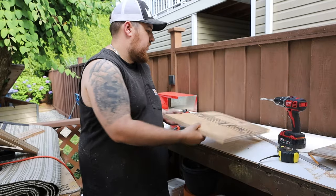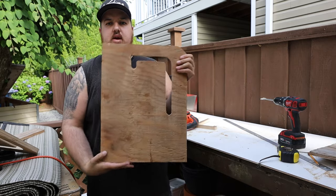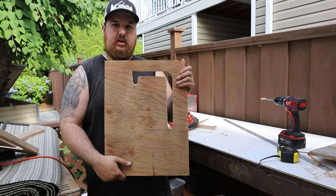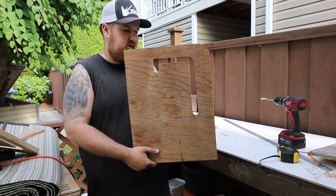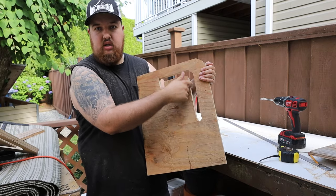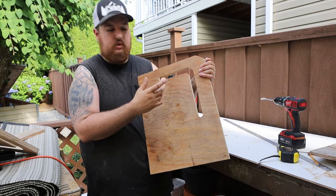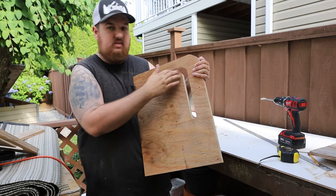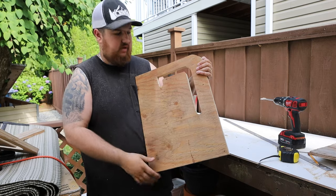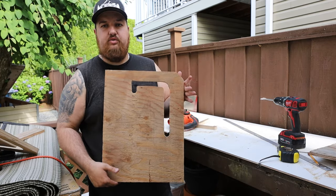Came back and went with three quarter inch plywood - a little thicker - and did our final copy. Every application is going to be different. The tubing I used was half inch steel with a three quarter inch outside diameter, so I made sure this was drilled to seven eighths - a little bit bigger but a perfect fit. Now I'm going to go test this in the trailer and see how it fits.